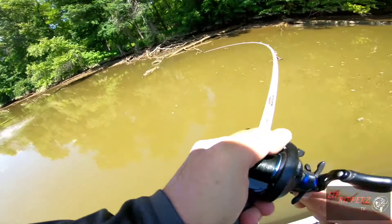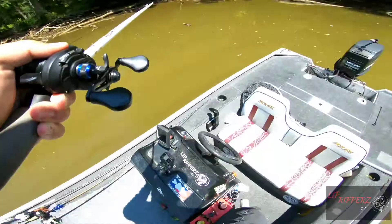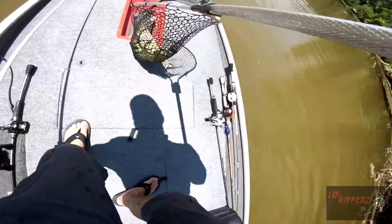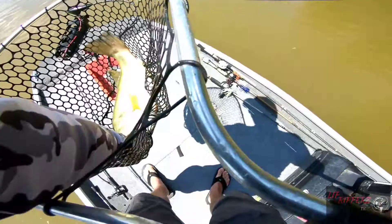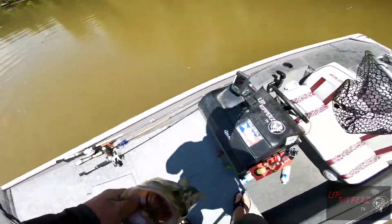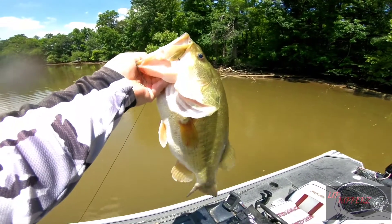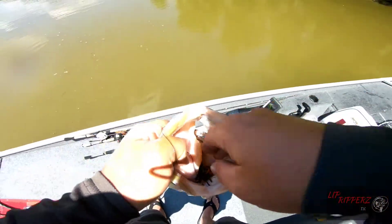Got him. That's a big one. That's a giant! Oh yeah, baby. That's a freaking giant. Oh my God. That's a freaking monster. She is a toad. Look at that, guys. Oh my goodness. And she choked the jig, guys. She choked it.